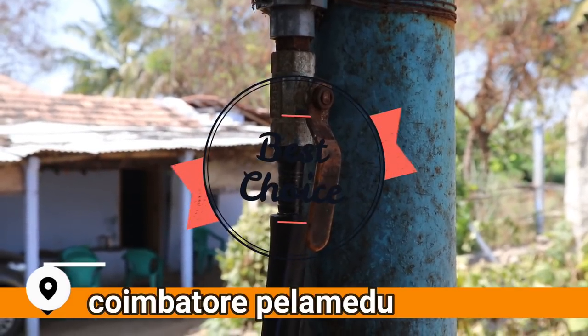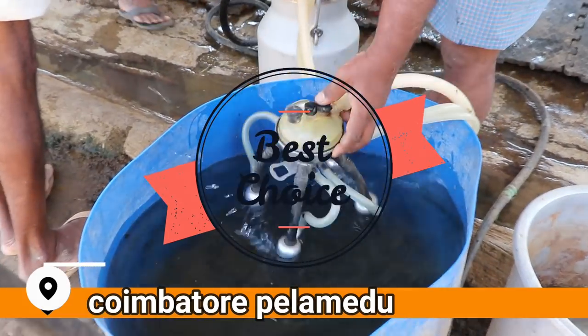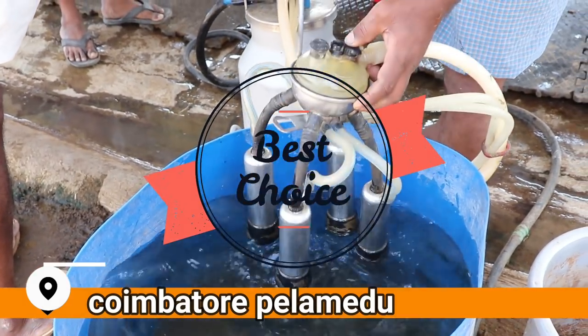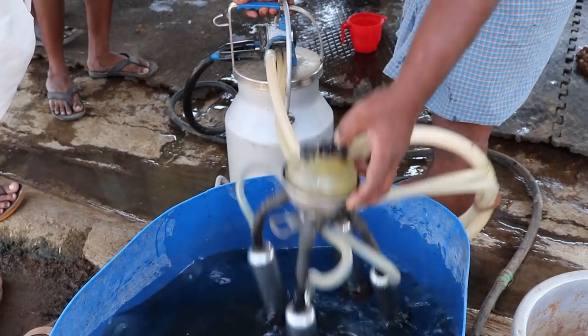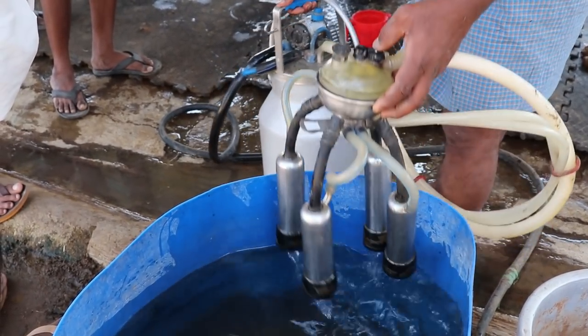It is a commercial milking machine. The second one is the machine — it is not any type of vacuum system. It is available to us in the market.